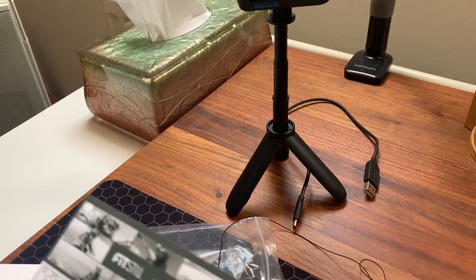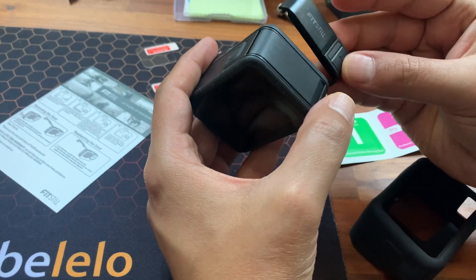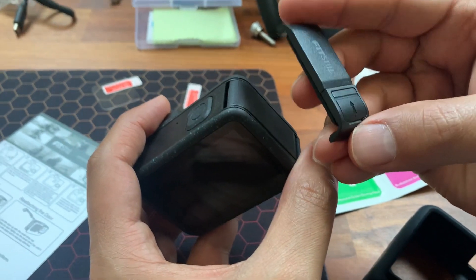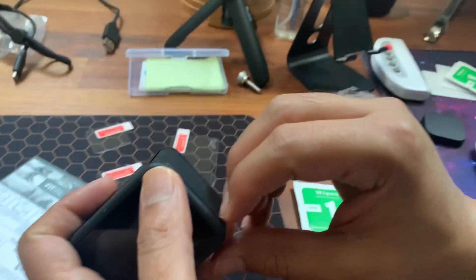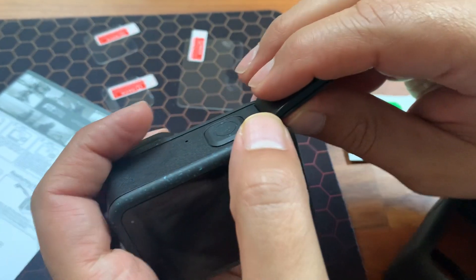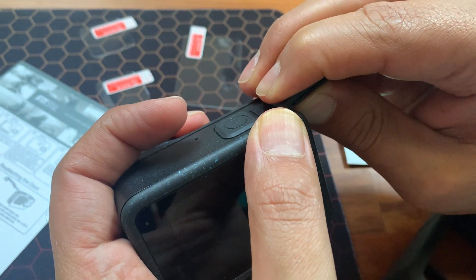So now we're going to put the case on. First you have to move the battery cover. If you want the quick access charging, you've got to remove this battery cover which comes with the GoPro. Pull it down, pull it up, and then it just comes off — gently take it off.